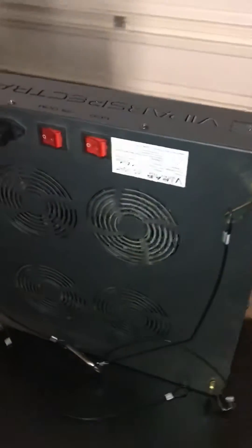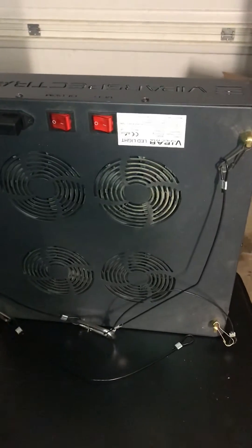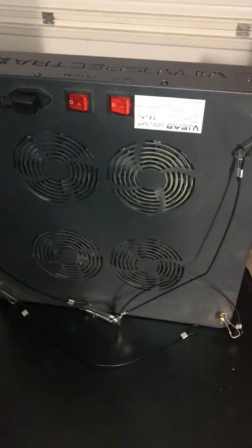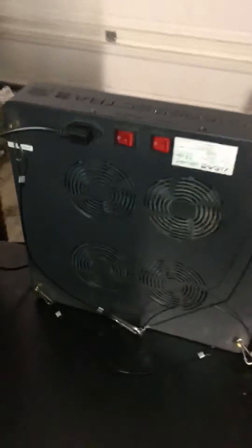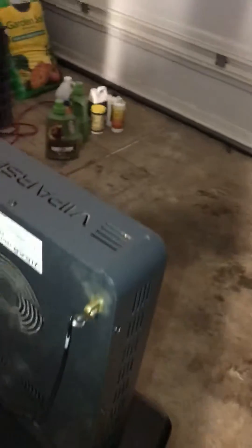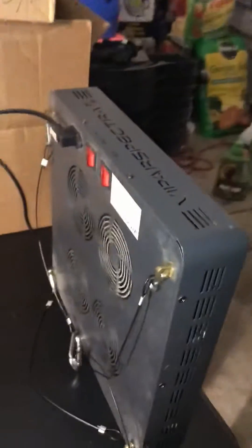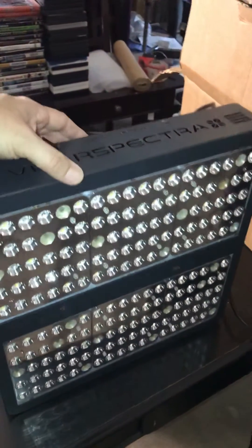The only thing this does not let you do is daisy chain multiple lights like the 600 watt versions do. But you can plug this one into another 600 watt light and it will work just fine. So this light is 900 watts — let's check out the colors.